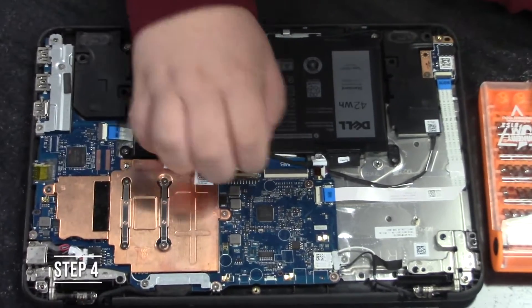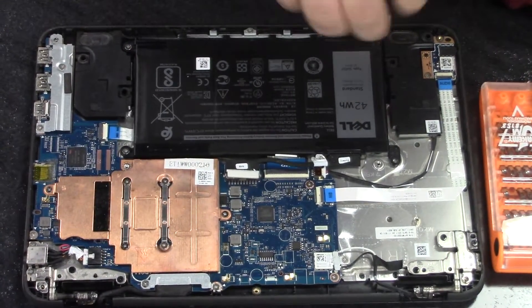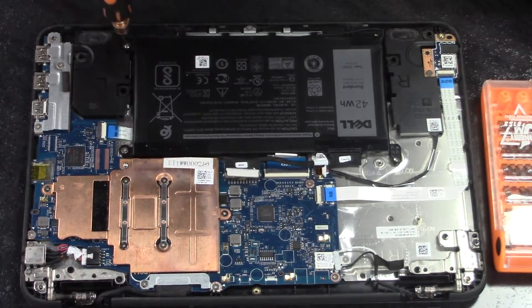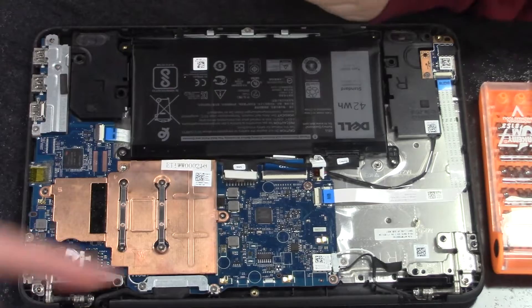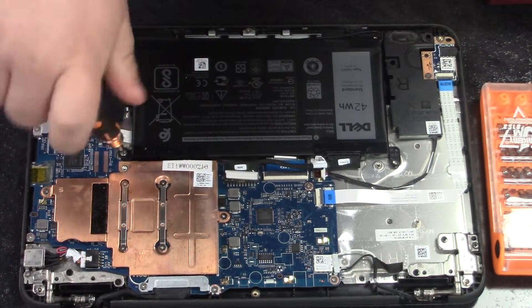Step four, remove all three screws that are holding down the battery. Take out the battery and unplug its connection to the motherboard. Be careful that you unplug it from the motherboard side. It does not come out of the battery, only the motherboard connection.